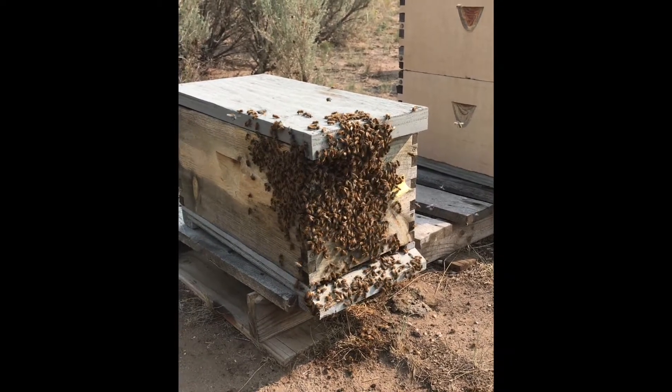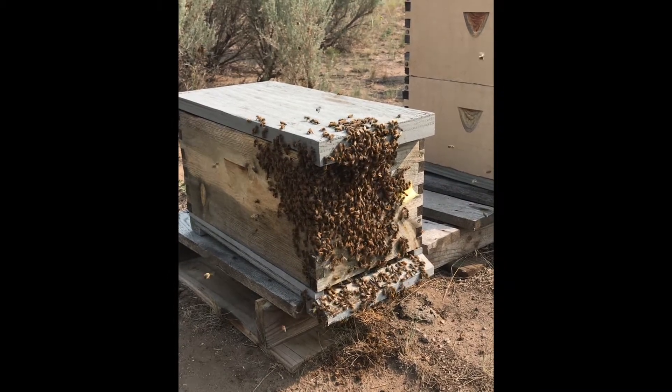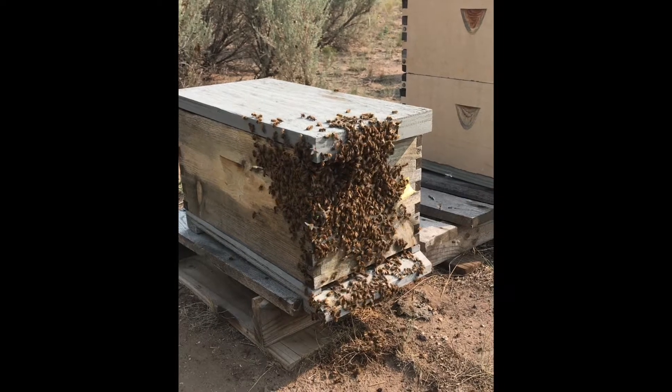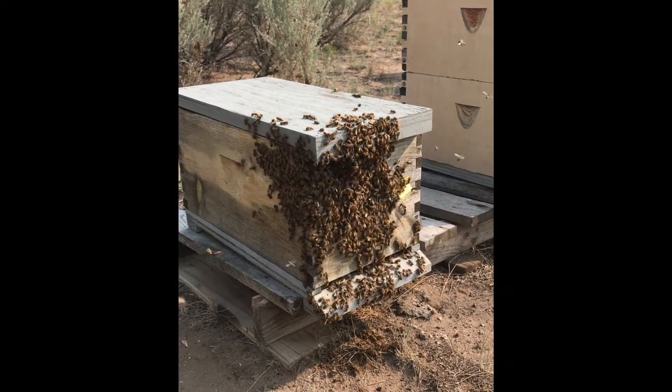That's one reason why we don't want to get into bees when we know we have virgin queens in there. They can still fly — they're not settled down on the frames and combs laying eggs. They could take flight, and then a whole bunch of bees will follow them, thinking they're swarming.